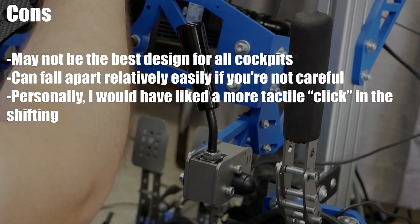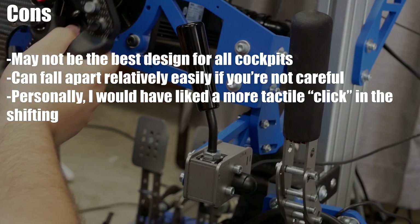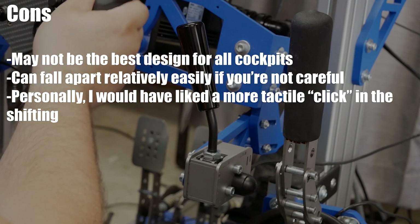And now for the cons: may not be the best design for all cockpits; can fall apart relatively easily if you're not careful; and personally I would have liked a more tactile click in the shifting.